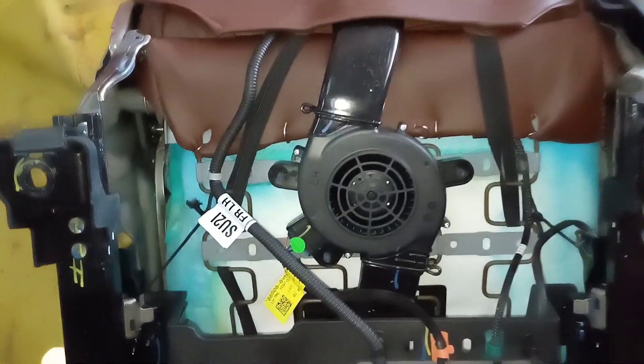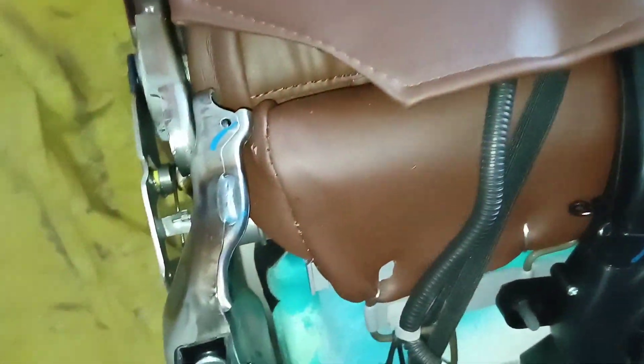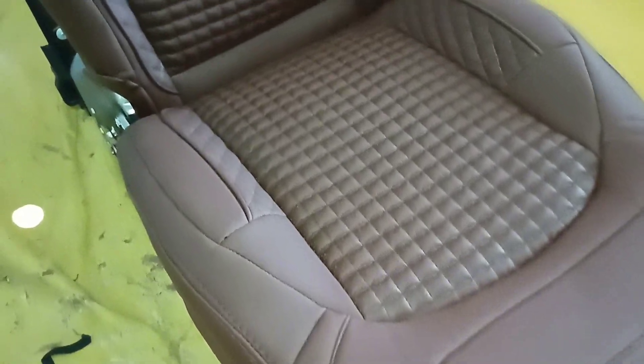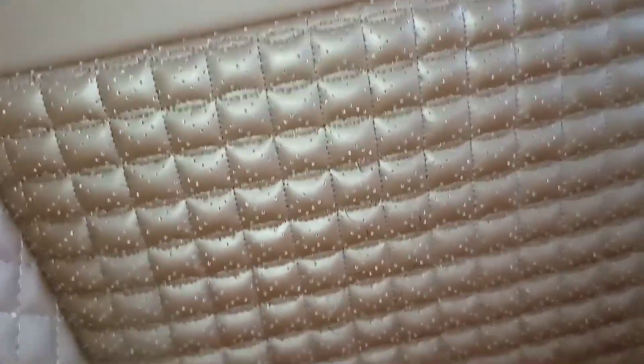As you can see, this is a ventilated sheet. We have put a cover on it, and there are small pores on it. So you can put a cover on the ventilated sheet as well.